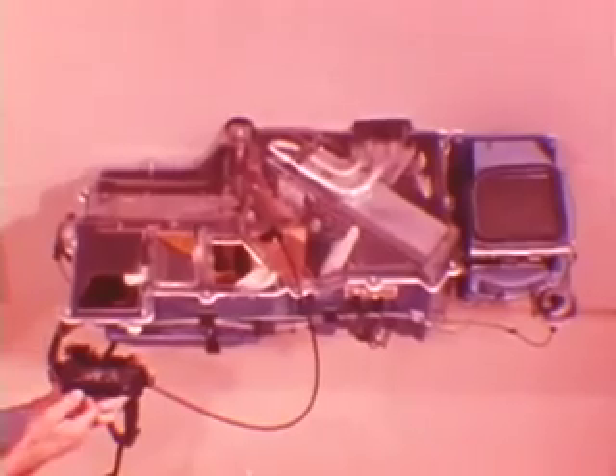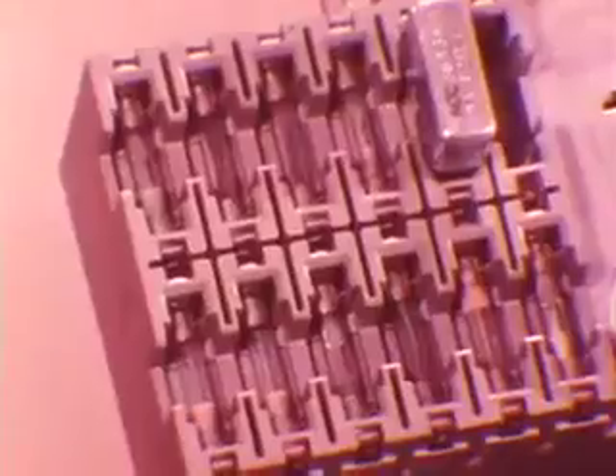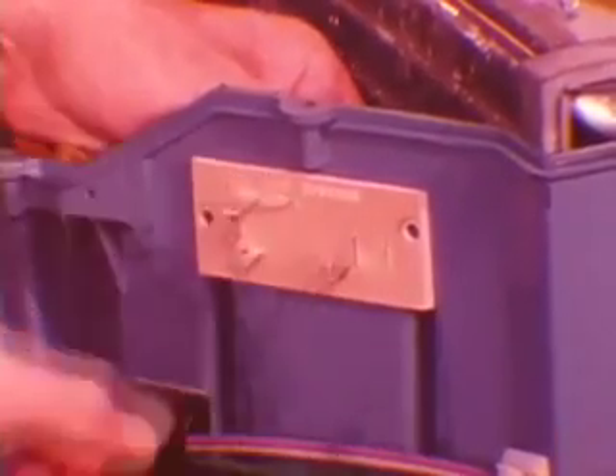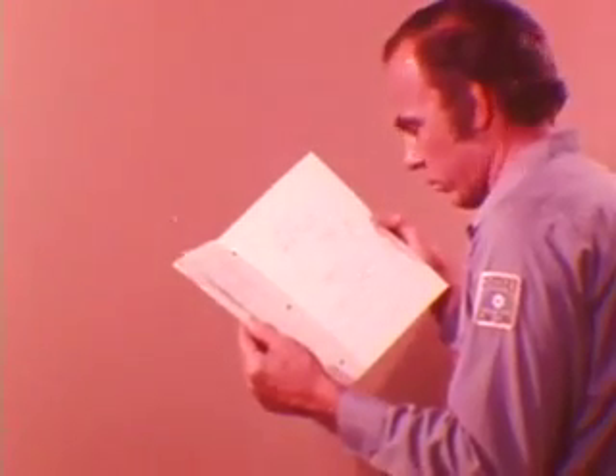It's necessary to know the correct position of each door for every push-button position when checking operation in the air distribution system. This information is covered in detail in the reference book. The air conditioning electrical control circuits operate on electrical feed from two fuses in the fuse box. One fuse protects the compressor clutch circuit, and the other protects the blower motor control circuit. The blower speed control resistor block is located on the passenger side of the evaporator and heater housing. Additional information on the electrical circuits can be found in the reference book.